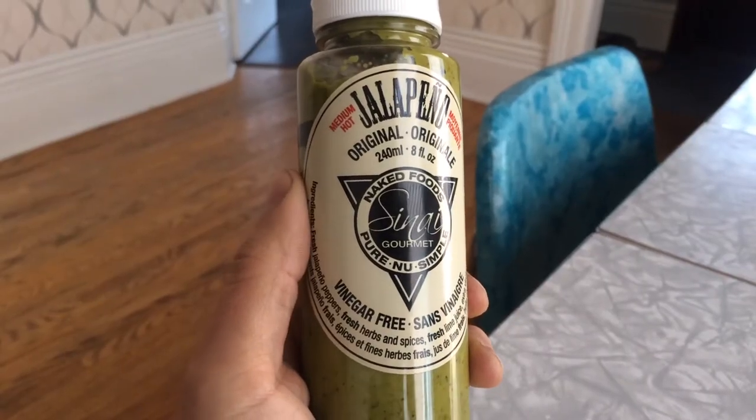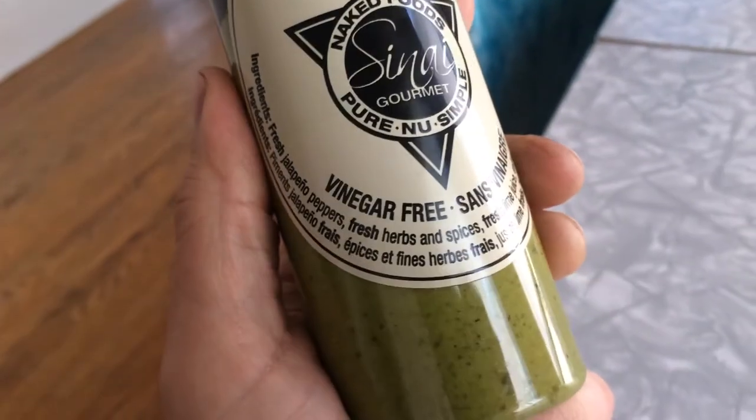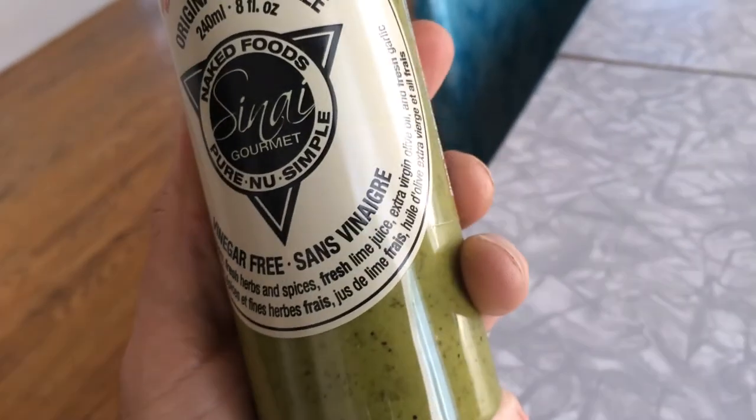The first sauce I'm gonna try is the Sinai Gourmet Jalapeño Coolas. Just a few ingredients here: fresh jalapeño peppers, fresh herbs, spices, lime juice, and some other stuff.